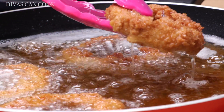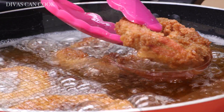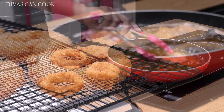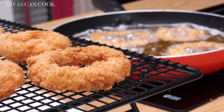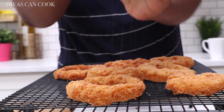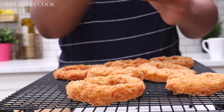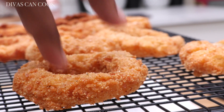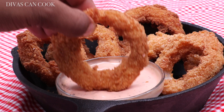Look at that — beautiful, crispy, crunchy! I'm gonna place these on a cooling rack with paper towel underneath so the oil can drip down, because you don't want them sitting in their own oil as they cool off. Then just hit them with a little bit of pink salt — that's optional.